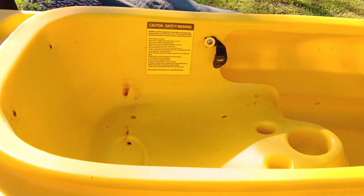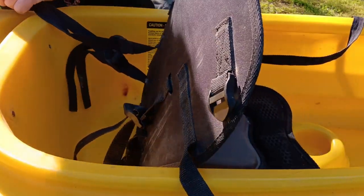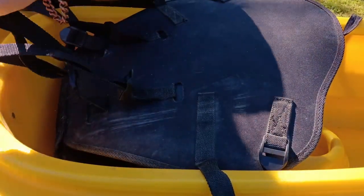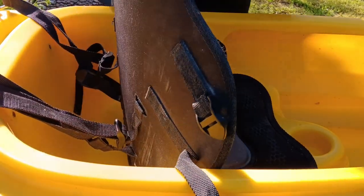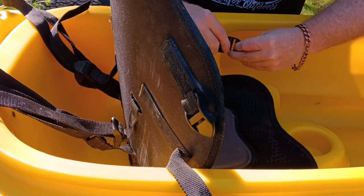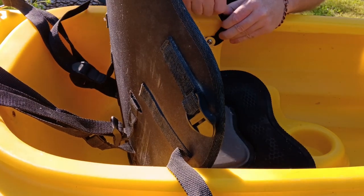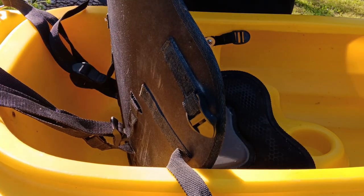Now we'll take this seat and clamp it up in place where it's supposed to go. Right there. That can be adjusted however it needs. We'll go through there like that. We've got it twisted so we've got to take it back out and redo it. There we go, okay, there.